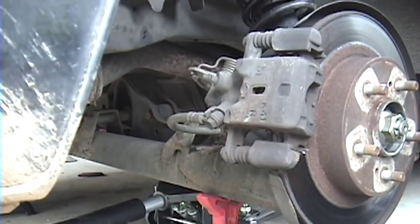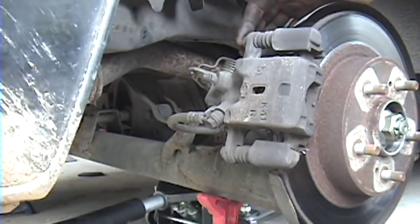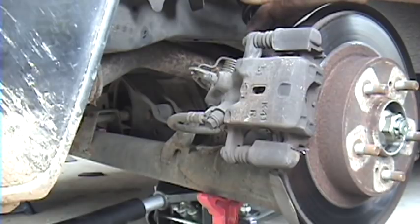Change out the rear pads and rotors on your 4th Gen Maxima. Tools needed for this: we have a 14mm head caliper to bracket bolt, and a 17mm head bracket to rear axle bolts back here.